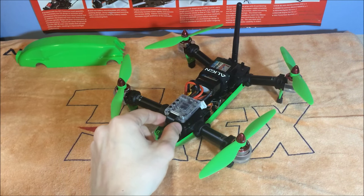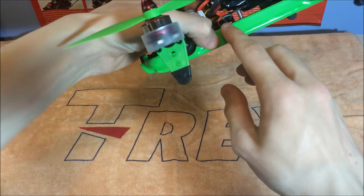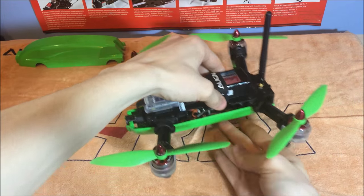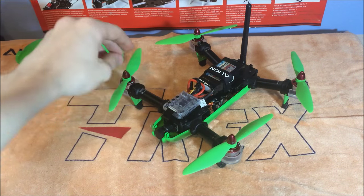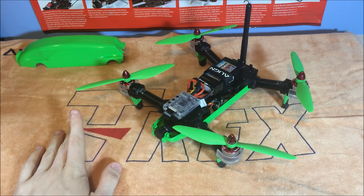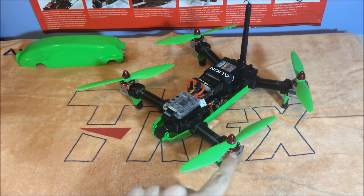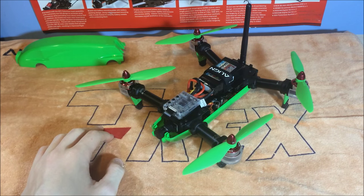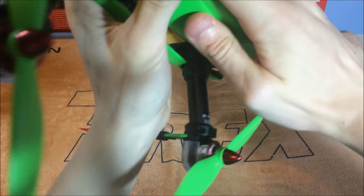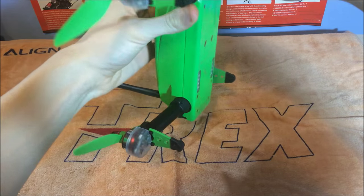I've now connected the battery with velcro and the strap provided, reconnected the ribbon cable to the video recorder, and installed the satellite inside. I removed the top carbon plate — held on by 12 screws — stuck the satellite on, and screwed it all back down. The props are labeled R or L for right or left rotation, and the motors are also labeled R or L so you know which props go where. Now we'll put the canopy back on — it just clips on nicely — and peel off the protective cover.